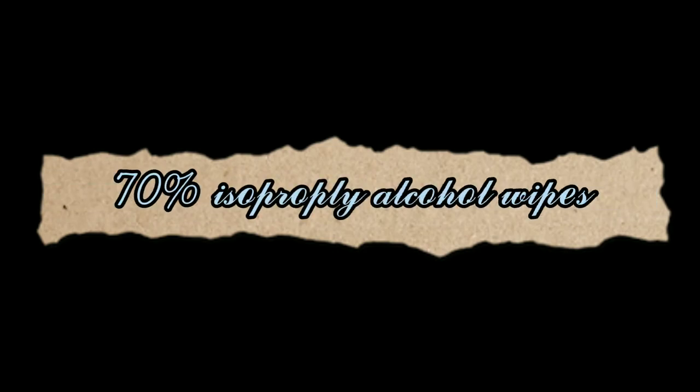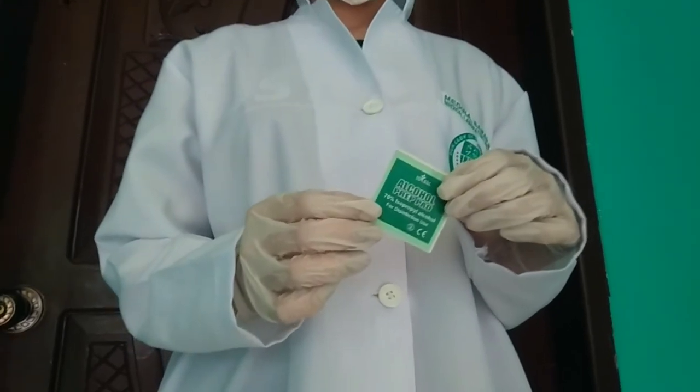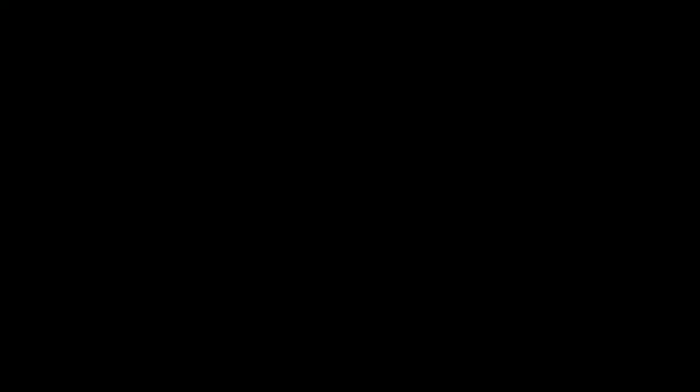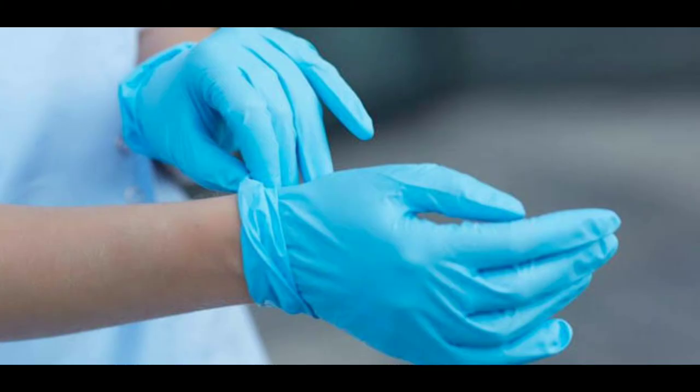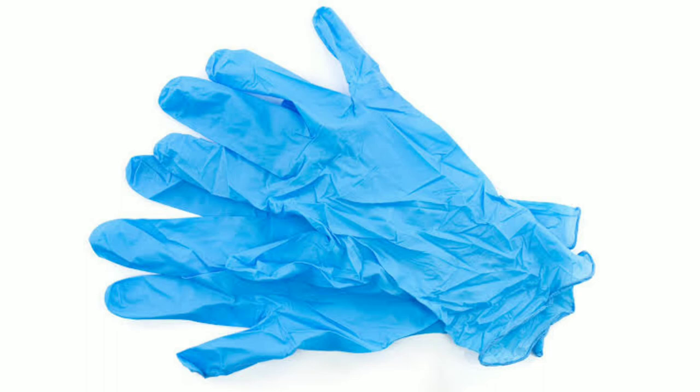Before drawing blood, 70% isopropyl alcohol wipes are used for sterilizing the site of blood collection. A new pair of gloves must be used for each patient. Non-sterile disposable latex, nitrile, neoprene, polyethylene, and vinyl gloves are acceptable. Gloves with powder are not recommended.